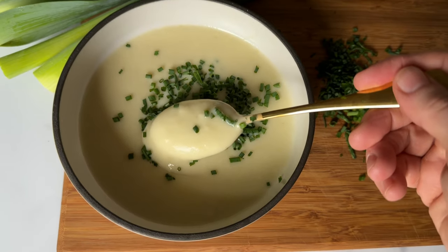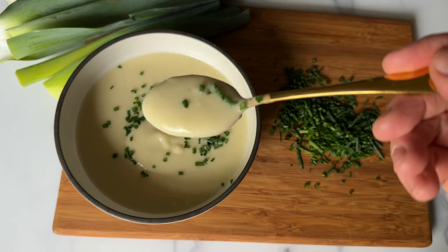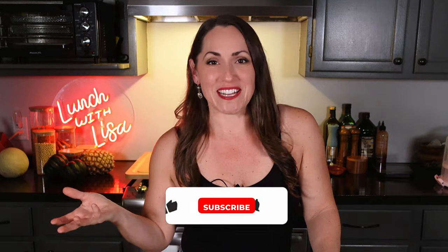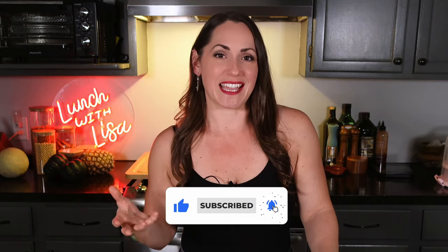Hi and welcome to Lunch with Lisa. Today I'm going to show you how to make vichyssoise. Welcome to my decade series where I'm taking you on a food journey through the decades — we're going to make a popular dish from each decade and a dessert. So today we're going to make vichyssoise.